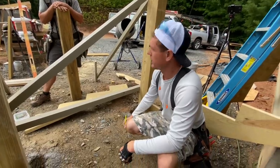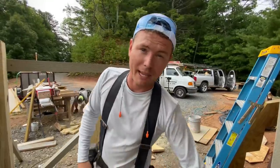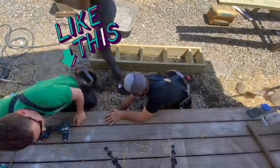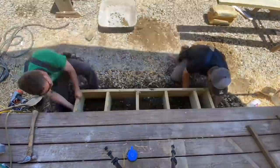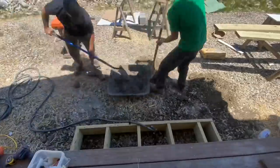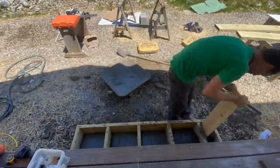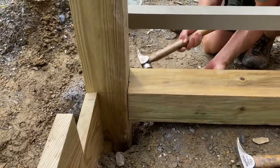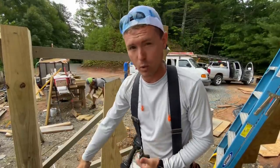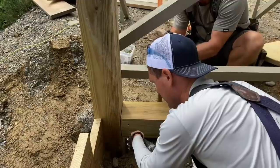Typically when I'm building porch steps I cut all my stringers, screw them to the edge of the band on the deck, cut my bottom riser piece out of two-by material, make it all into one frame piece, and pour a little pad of concrete under it to support it. In this case we have something different going on — landing on filter. We have about three feet of filter, so I didn't feel comfortable pouring just a six-inch pad on top of it. Instead, we dug down about four feet with a post hole digger and poured a concrete pad under each post to carry the weight of the steps and keep them from settling.